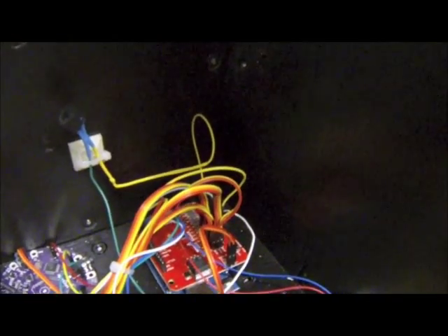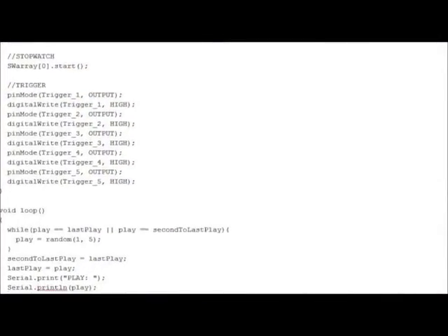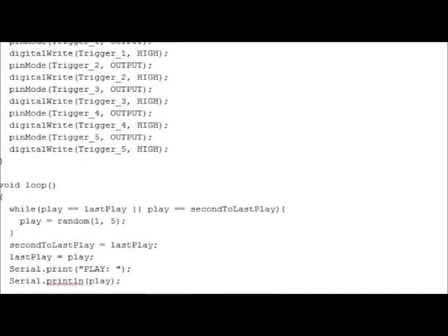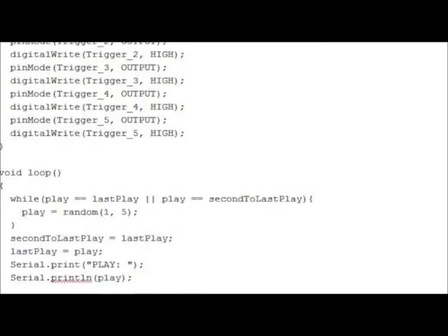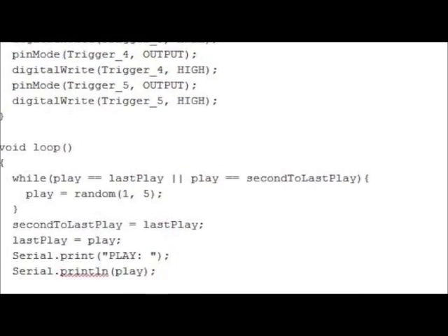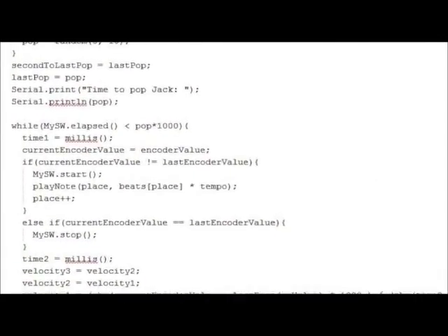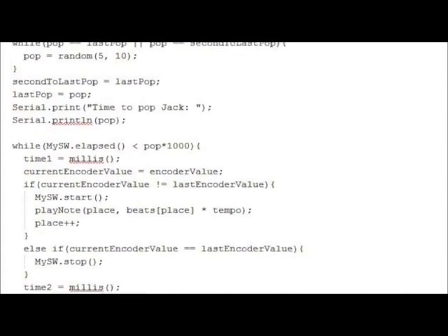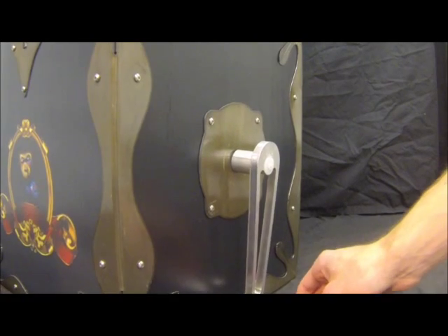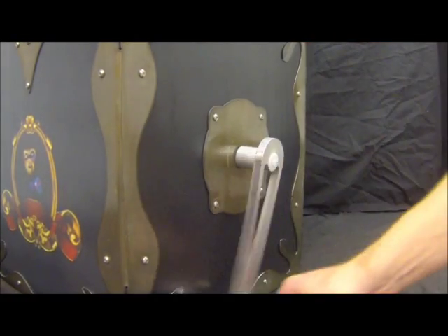One requirement of the project was to have a pseudo-random aspect of the programming. We created five playback routines for when the box opens. The microcontroller picks a random number and plays back the corresponding show. Each show has its own separate corresponding audio track. The length of time it takes for the box to pop is also determined randomly, somewhere between 5 and 10 seconds.